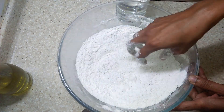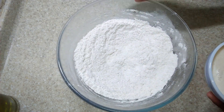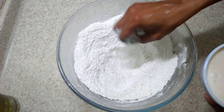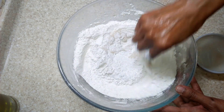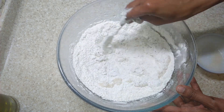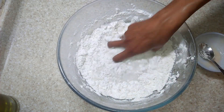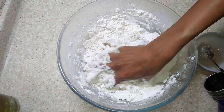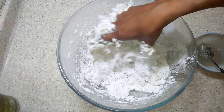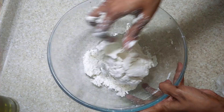The yeast you can see has activated. Now add this activated yeast solution into the center of the flour and start mixing. Once mixed, start making a dough by adding lukewarm and normal water, both of them, because lukewarm water is what helps the dough to rise.